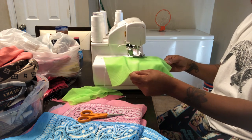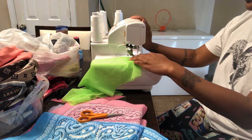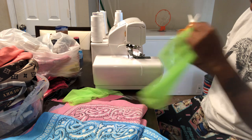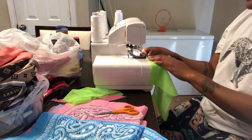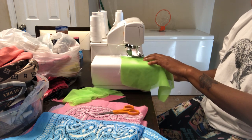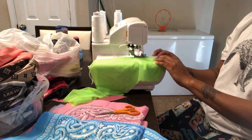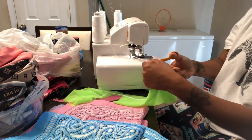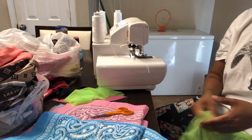I'm seaming in the back. This is a serger — you do not have to have a serger to do this. The way that you can still seam your back is go over it multiple times. You have to go over it multiple times, if you don't your seam can come out.